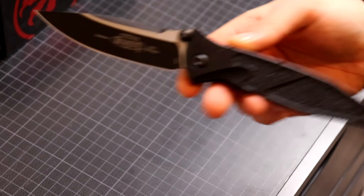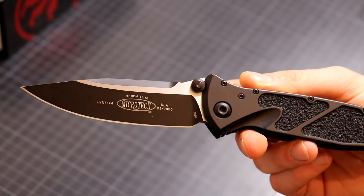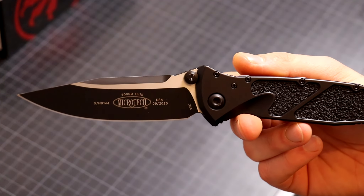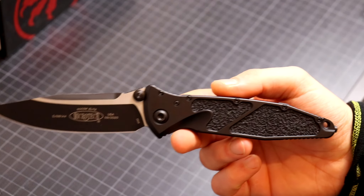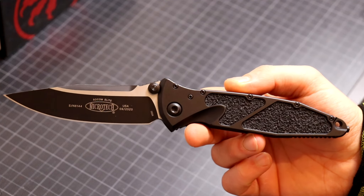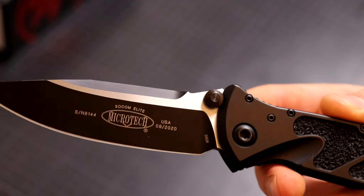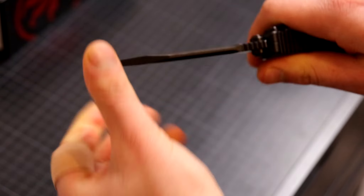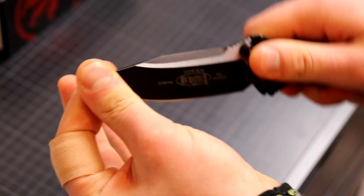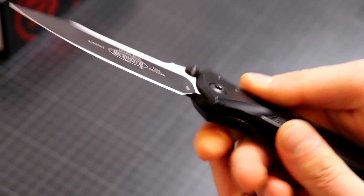It's a very old school design — this is how people would design clip points in the 90s. The lines of this knife are very simplistic overall, but there are tons of features. For instance, the thumb studs lock up as outer stop pins, making this knife have absolutely zero side-to-side or up-and-down blade play. I've never taken this knife apart, never adjusted it in three years, and it's still super solid.